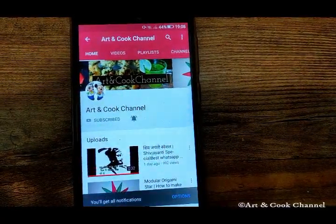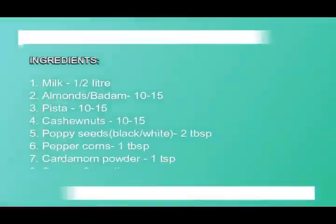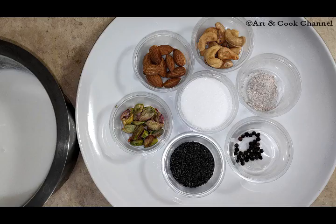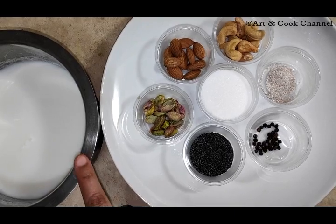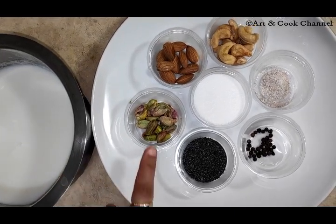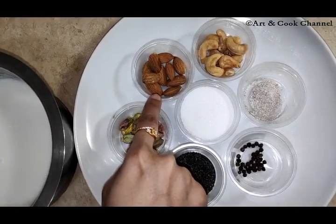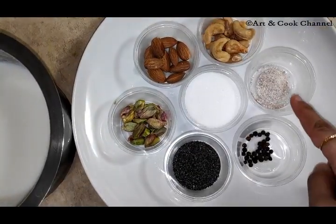Click on the bell icon to get the first notifications of our new videos. Let's see the ingredients required. Here I have taken half a liter of milk, 10 to 15 pista, 10 to 15 almonds, 10 to 15 cashews, and 1 teaspoon of cardamom powder.